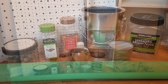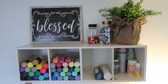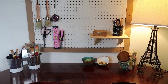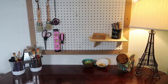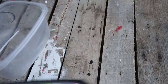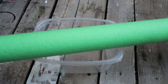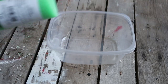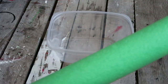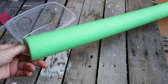To start off I am using this container that we get our deli meat in from Costco and a pool noodle. You can get pool noodles usually at Dollar Tree or Michael's — I'm not sure about in winter, but you can find them in summer. All I'm going to do is cut a slit in the pool noodle, just a small slit the size of the container.